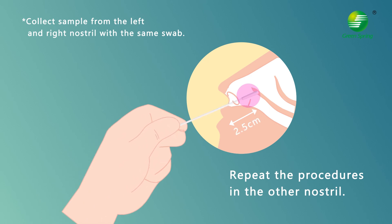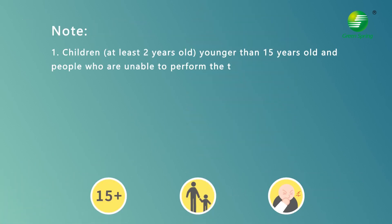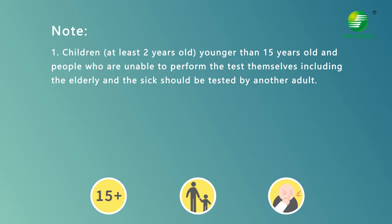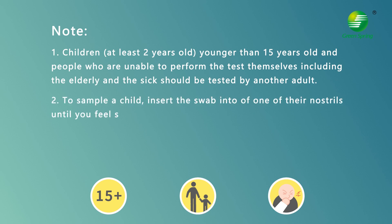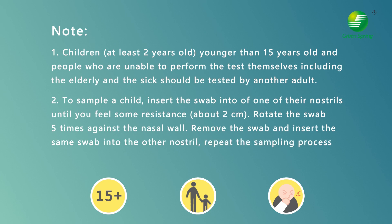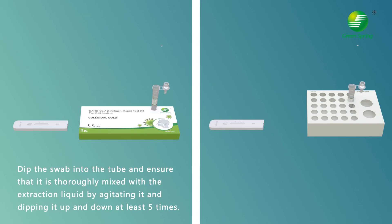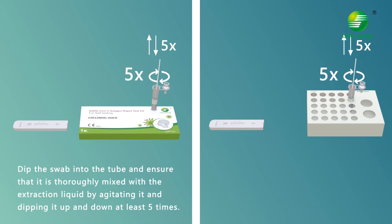Note: children aged 2 to 15 should be tested by another adult. To dilute the sample, dip the swab into the tube and ensure it is thoroughly mixed with the extraction liquid by agitating it and dipping it up and down at least five times.